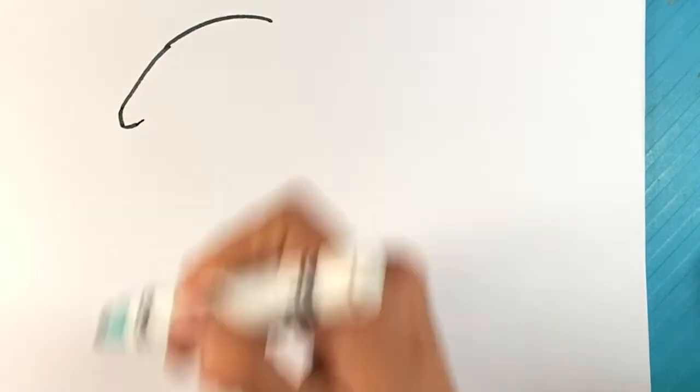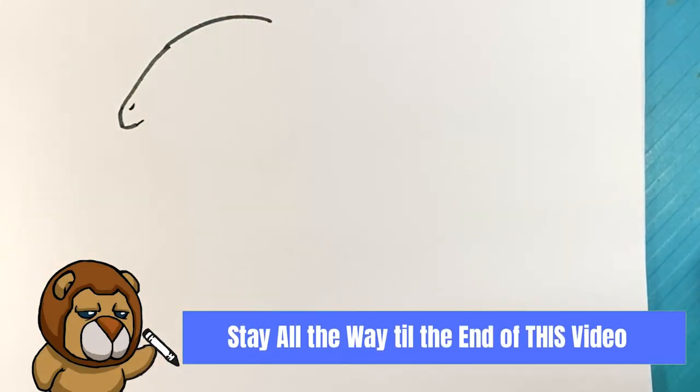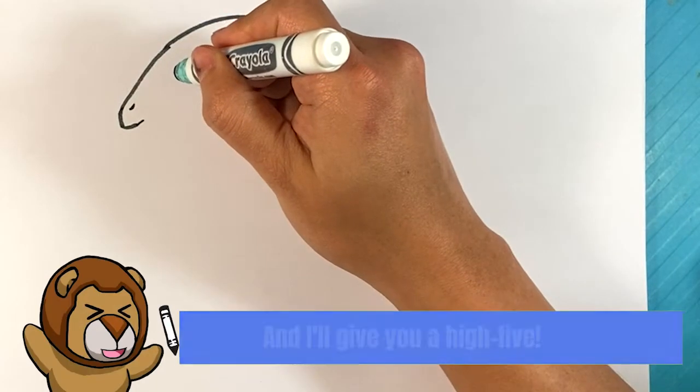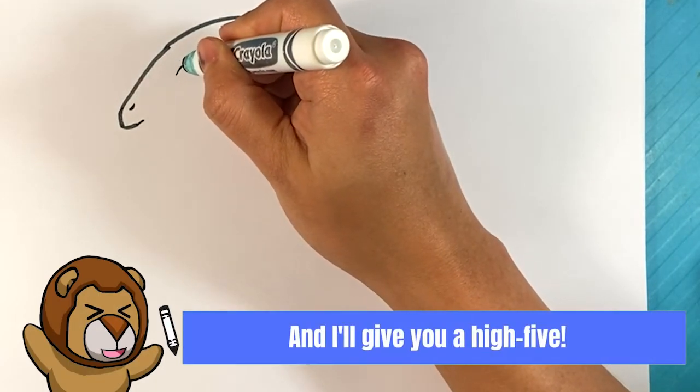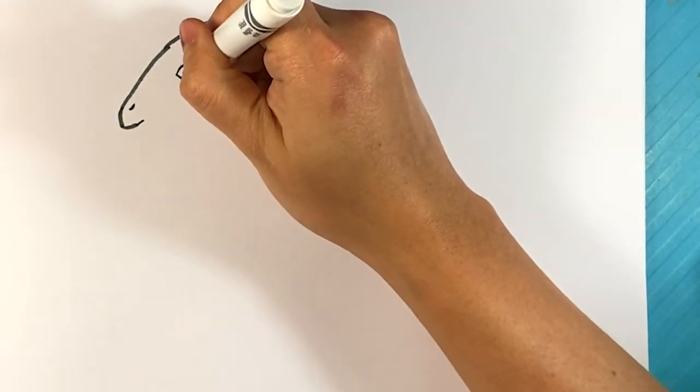This dinosaur looks so cool. If you're a Jurassic World fan, definitely try this — it's worth it. Line here for the nostril, like a dot. Over here for the eye, I'm gonna draw a curve, then curve underneath.